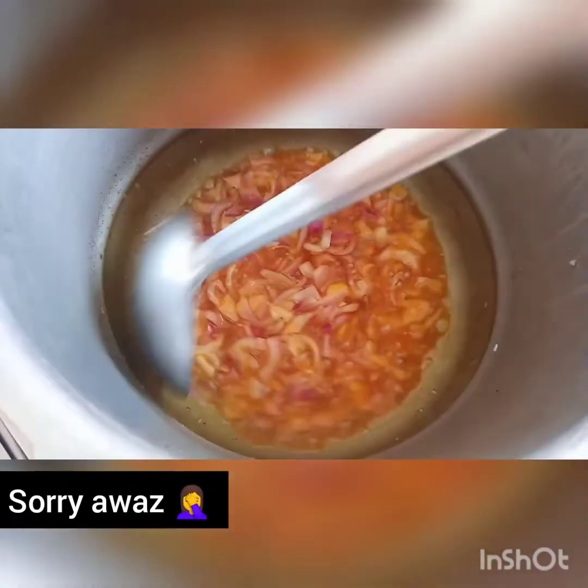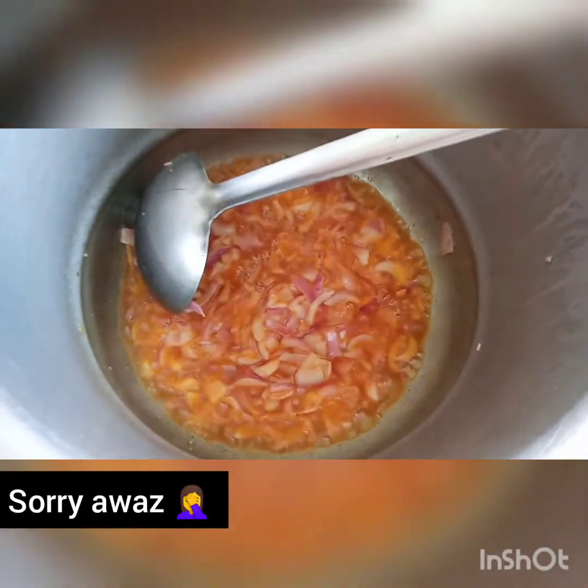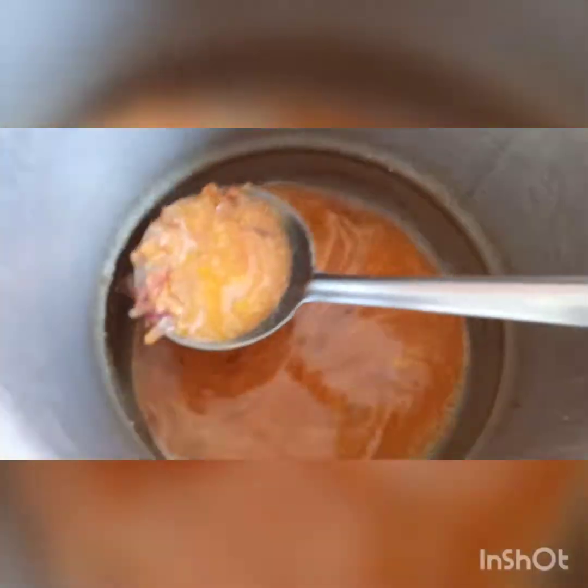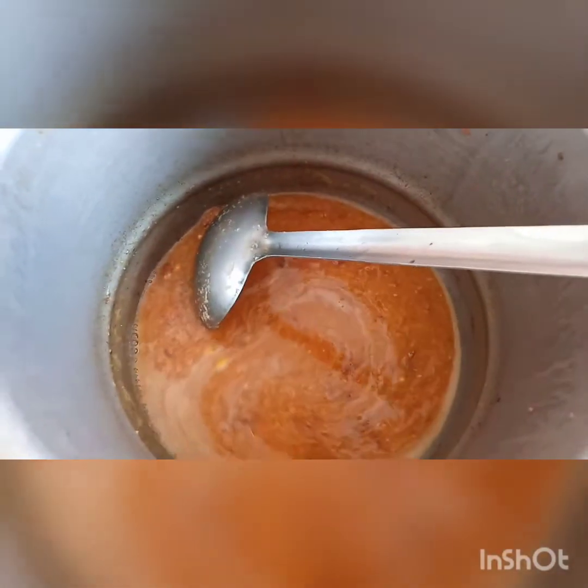I have added a little golden oil along with butter. I have added oil to fry. Let's try it with the masala. I have added the paste and now I am going to add dry spices.